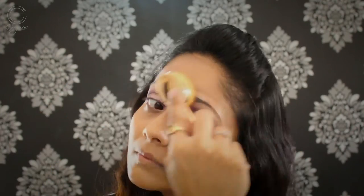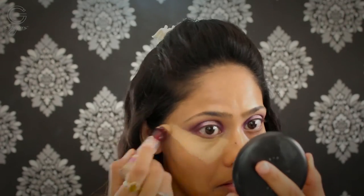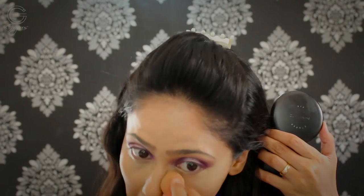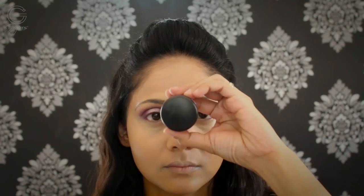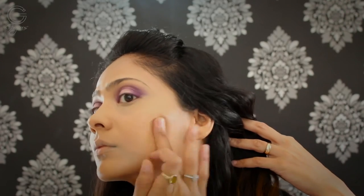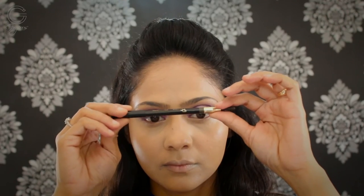Once done with foundation, I'm going in with highlighting my face — under my eyes, bridge of my nose, a little on my forehead, cupid's bow, and around my mouth. I'm using a damp beauty blender to blend all of that out with a dabbing motion. For a little more coverage on my pigmentation, I'm using my MAC Studio Sculpt concealer and blending with my fingers. Before setting, I let it sit for a while. Meanwhile, I'm doing my brows using my Primark PS Love brow pencil and filling them up.